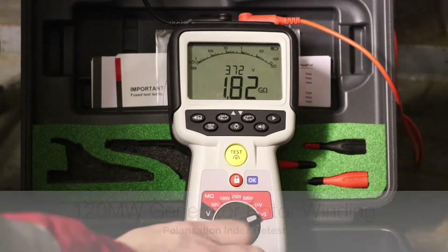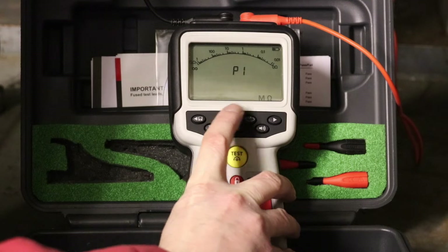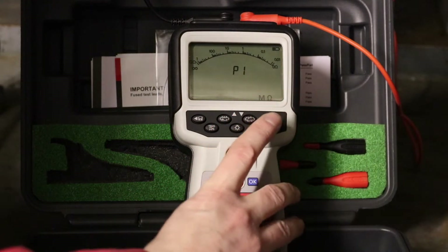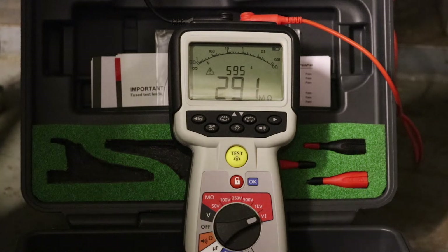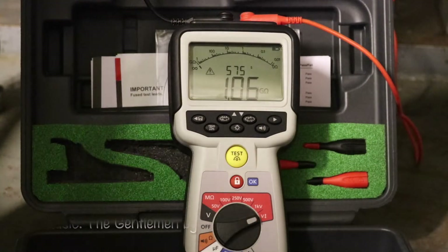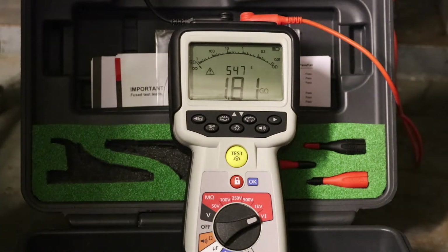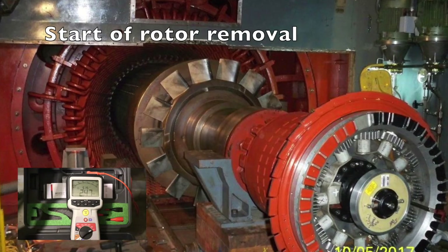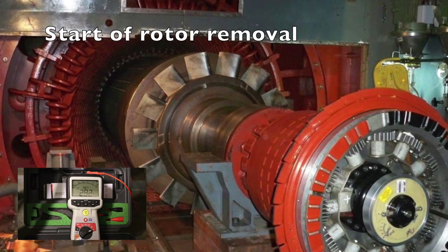Okay, so the dial is okay. We'll now move on to the Polarisation Index test — voltage PI test — and then we'll set up, still okay, and hit the go button and we'll record away. Okay, so there we go.